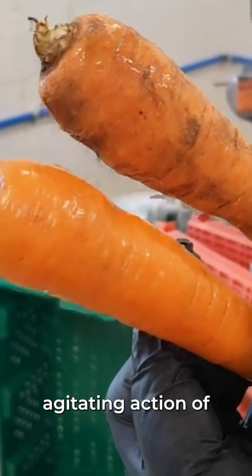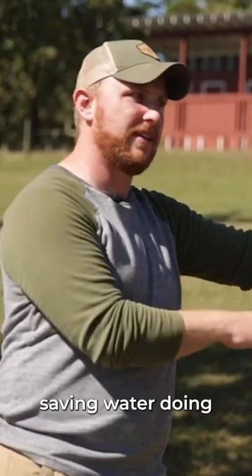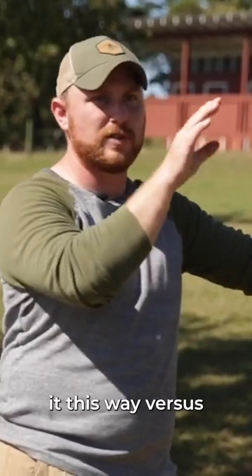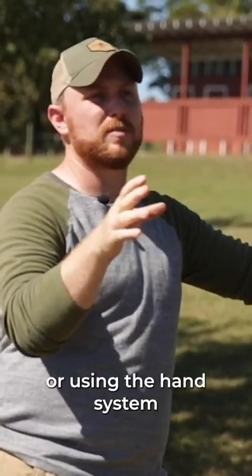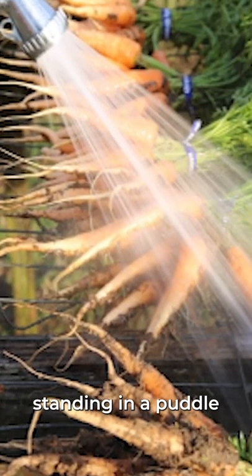Because there's that agitating action of the root washer, you don't need a lot of water. I think we're actually saving water doing it this way versus using our big conveyor system or using the hand system of just a garden hose, standing in the puddle all afternoon.